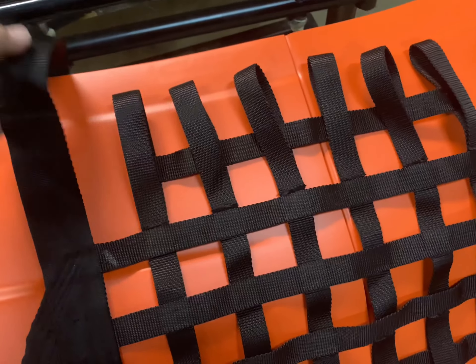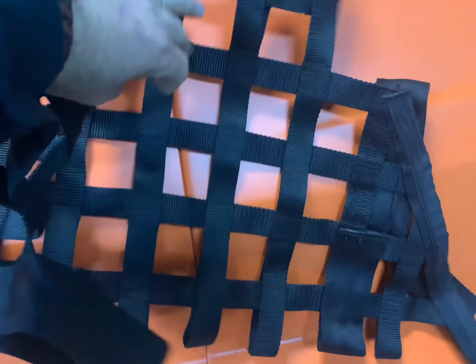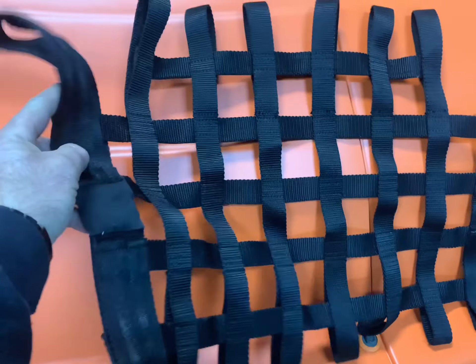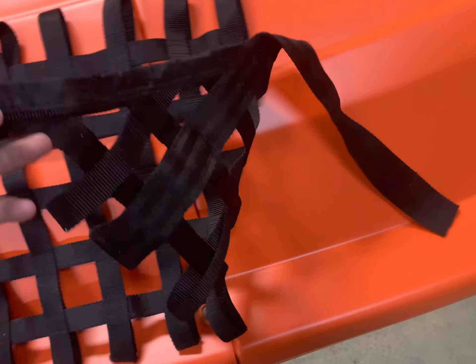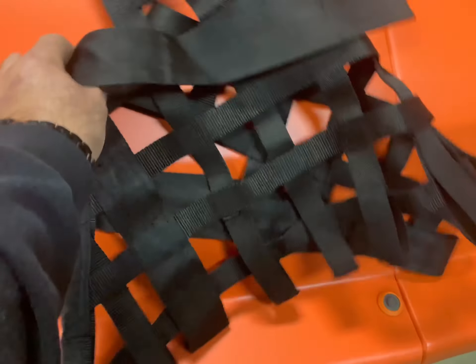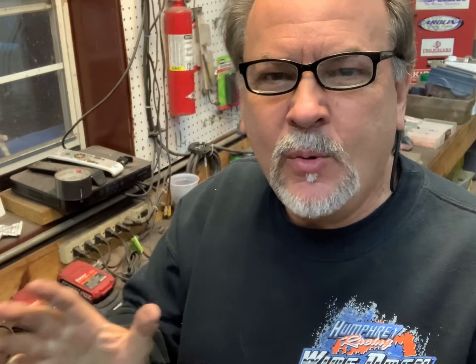Here are the results of the window net. Y'all, this thing is in brand new condition. My wife did such a great job. It's soft — I'm telling you, it's like it's brand new. Unbelievable. The only thing you can see is it's a little shiny. It's just unbelievable. So anyway, we'll put this thing back together.